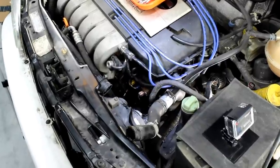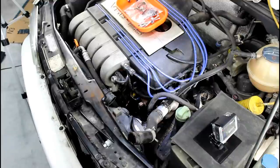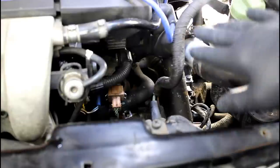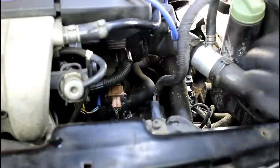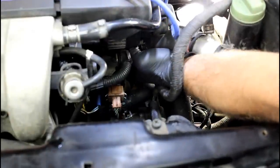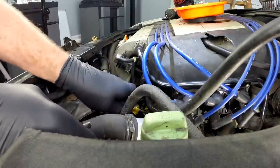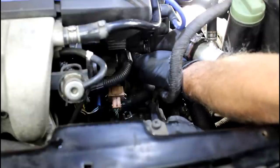I pulled the upper radiator hose off, so we've got a lot of coolant drained — the radiator is going to be pretty much empty. We'll still get more coolant out when we take the flange and the cross pipe off. If you're struggling to get hoses off, spray them with a little silicone spray or work a pick or screwdriver carefully around the hose — just be really careful not to puncture it. That trick works well for vacuum lines too.